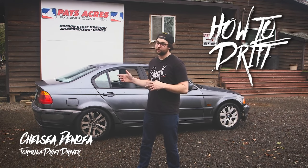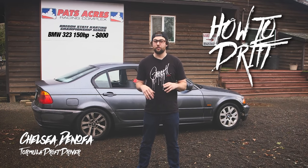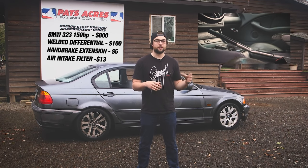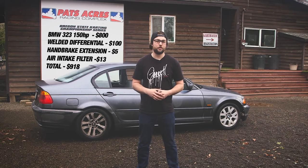What's up guys? Chelsea Genova here. We're going to teach you how to drift in this E46 323 — it's about 150, 160 horsepower. The only modifications are a welded diff because it's a necessity, a handbrake extension on the factory E-brake, and an air intake filter because the stock one was destroyed, so we popped it on there. This thing will pretty much do anything we need to do and we're going to show you that.